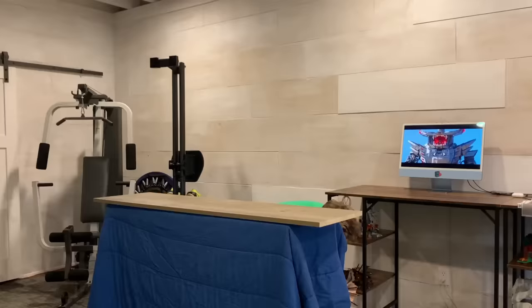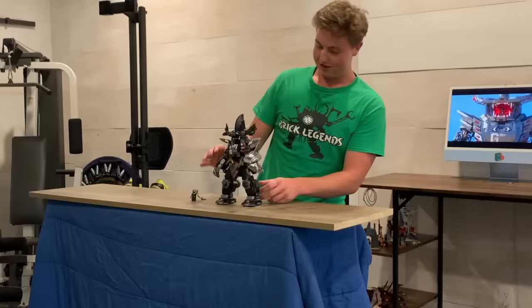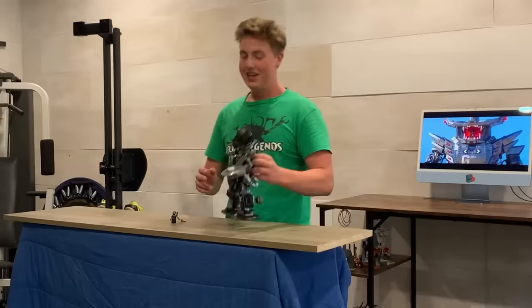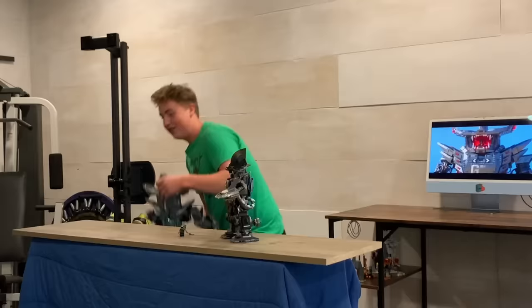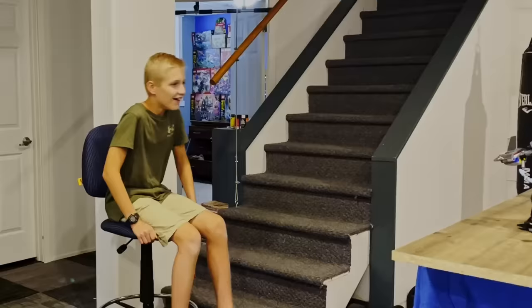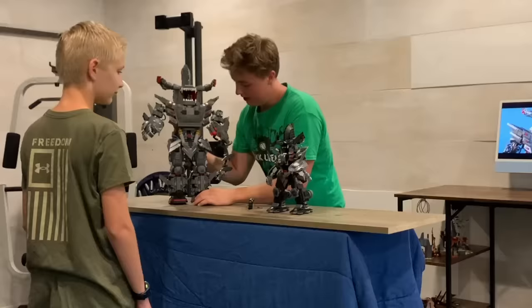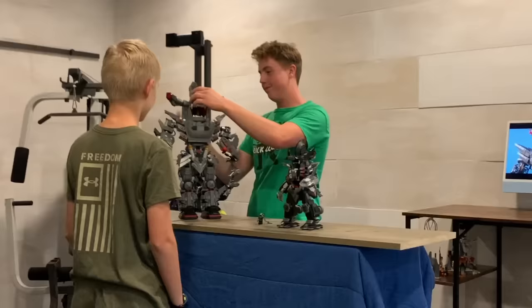First things first, we have Lloyd right here — pretty small little character. And we have this awesome Garma Mecha Man. So when you showed me this the first time, I thought it was pretty cool, honestly. Thank you very much for letting me borrow it — it kind of put things into perspective. And this is... Wow. It's like pretty heavy. If you were to give this a rating out of ten, what would you give it? Probably nine. This is a nine MOC, guys.